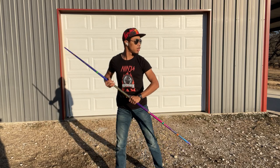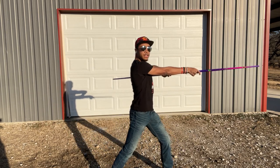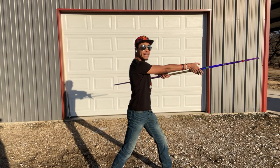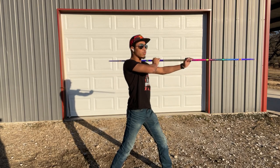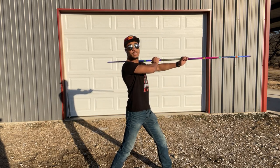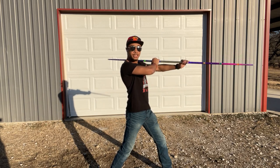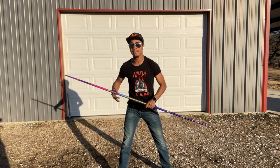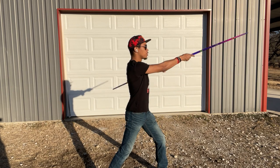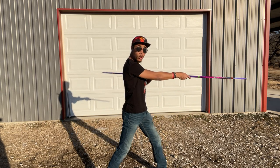So again, starting off: strike one. The next strike is going to be simple — you're going to basically switch hands. You're going to put your right hand on top of your shoulder and your left hand out, just like so. Strike one, strike two, and then you're going to just undo the strike that you just did — strike three. So there we have three strikes: one, two, three.